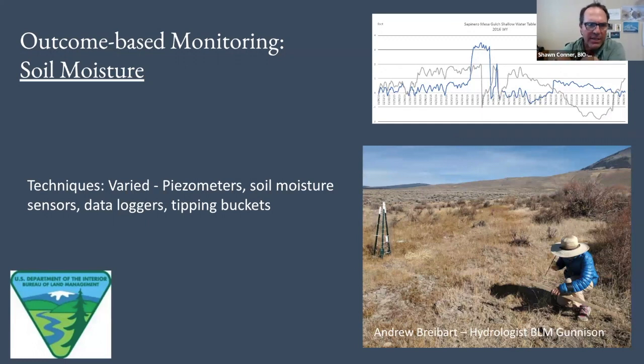Some other things we're experimenting with is this idea about soil moisture monitoring. Using various techniques — this is Andrew Brebart from the BLM, now with the Forest Service, who was the hydrologist in Gunnison for over a decade. He's collaborated with universities and students to come out and do projects on our areas, using a variety of techniques — controls and treated areas. Looking at soil moisture and measuring precipitation, trying to figure out what kinds of effects were happening underneath in the soil as a result of our treatment. This can be another idea about what you're monitoring.